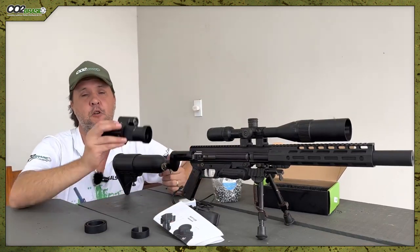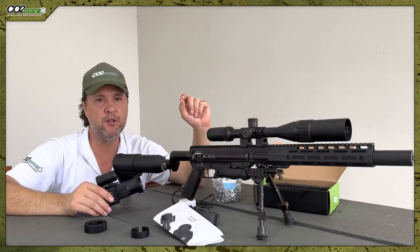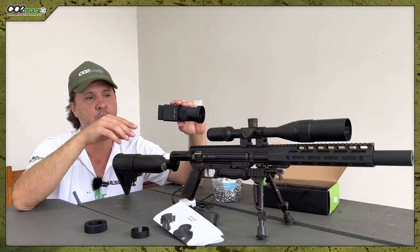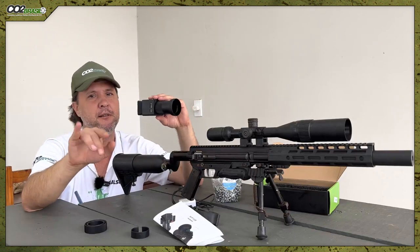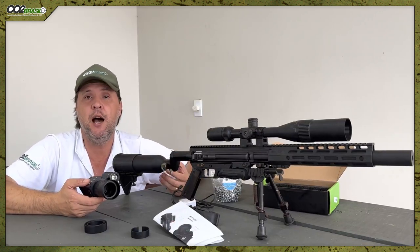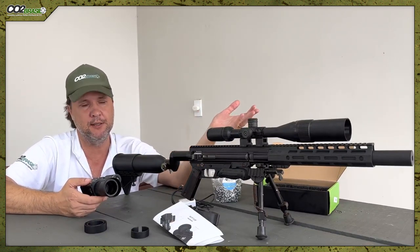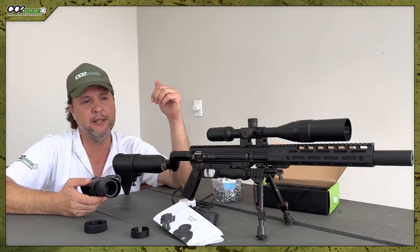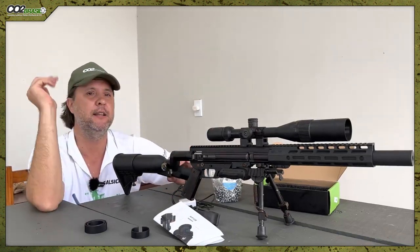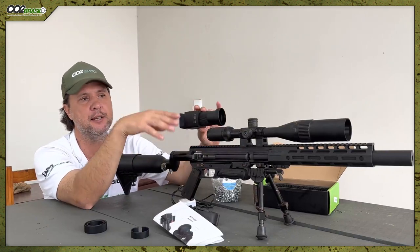One thing I should mention: because the screen is small — just over one inch — you won't have precision to put one shot inside another. Any small movement here and the point of impact shifts by a finger or two out there. But nothing that prevents you from taking down a pig or even a rat. Shots from 10 to 25 meters are no problem once your scope is properly regulated.